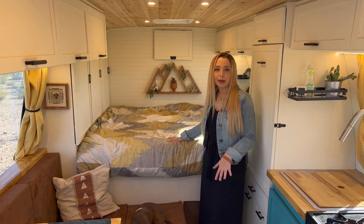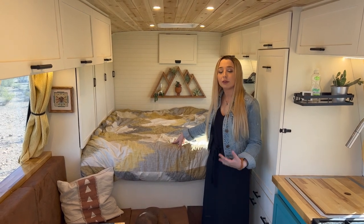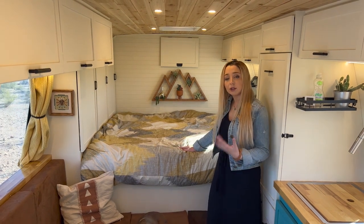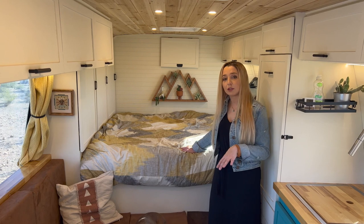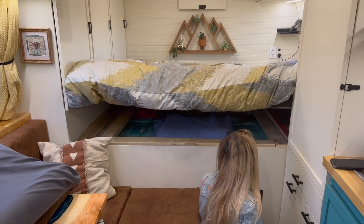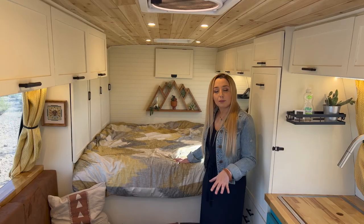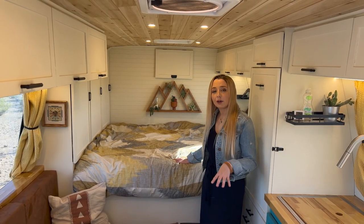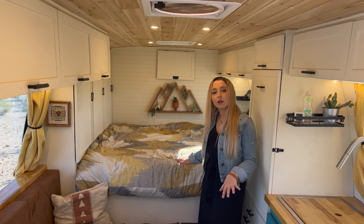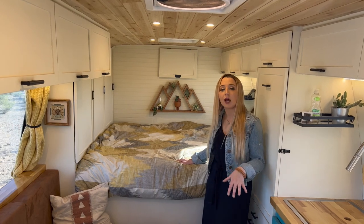In the rear of the bus is our bed platform. This is a six-inch memory foam short queen mattress — the width of a queen but the length of a full, and that's been plenty of space. The platform has hinges in the rear and a linear actuator that we use to raise and lower it to access storage underneath. Under the bed, to the right we have our fresh water plumbing system — the pump, accumulator, and other components. To the far left is our propane locker, which is completely sealed from the interior and only accessible through an outside door.